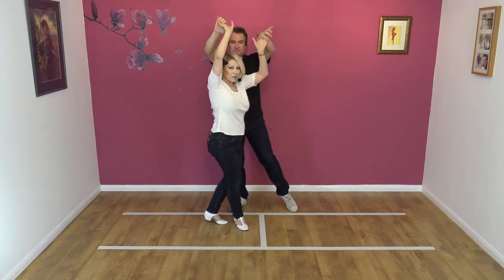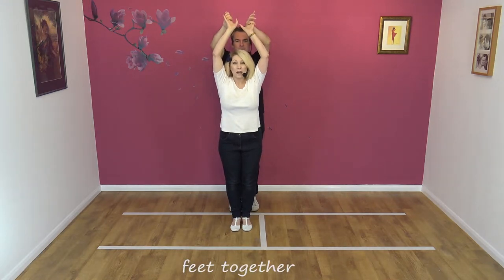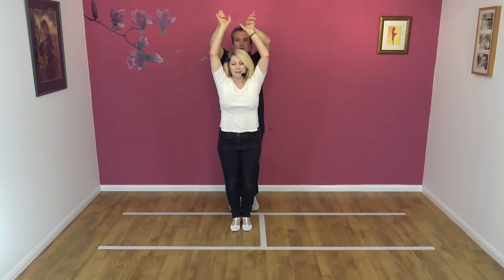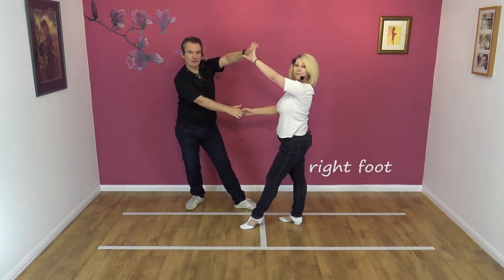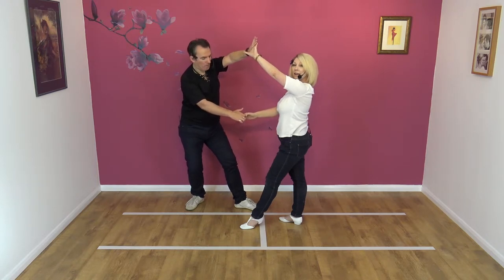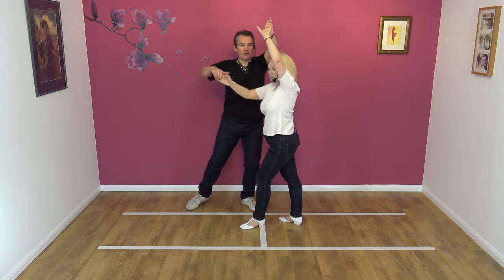Ladies, what you're going to do is end up in this position — feet together-ish, and your hands held high. So we're both feet together. As I lower my right hand, I'm going to step to my right. I twist, and I just step back on my right foot. So we're now left hand high, right hand low. Then to exit the move, I pull with my right hand, raising it, like so.